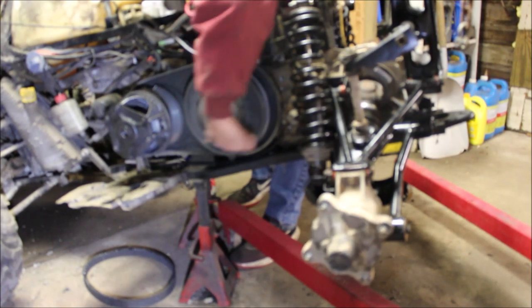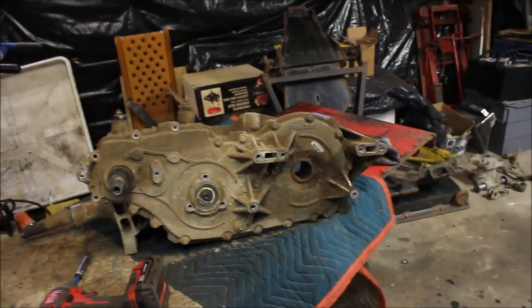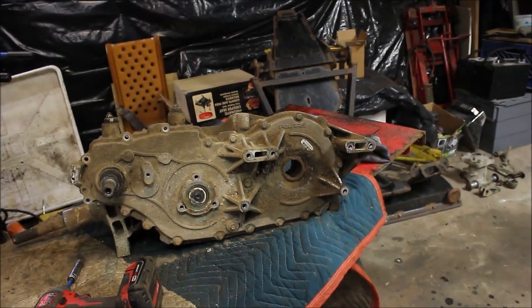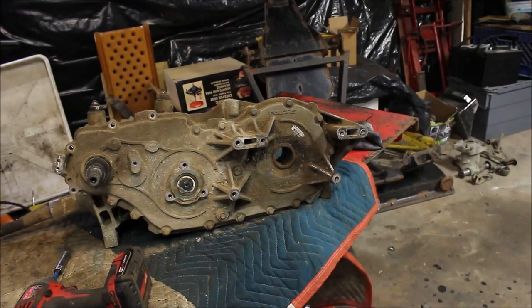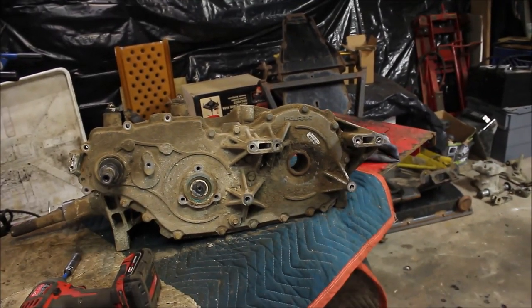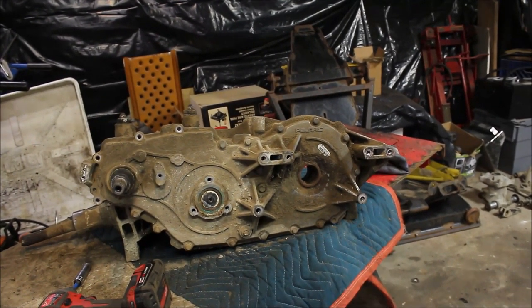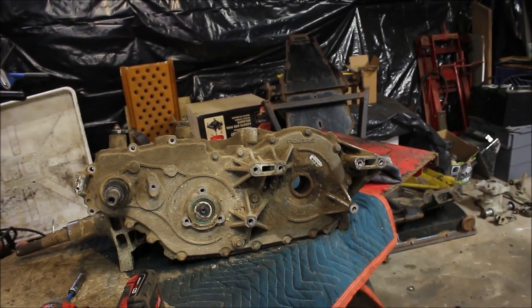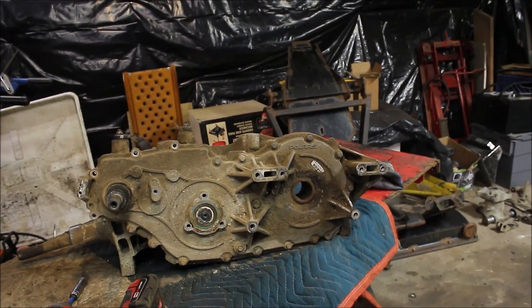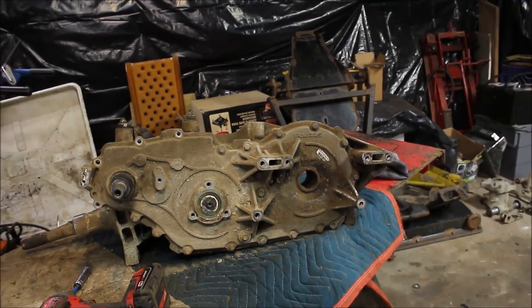There you have it — one installed transmission. I'll go ahead and put it in high and spin it — you can see the axles rotating. Put it in reverse — I think we've got it adjusted perfectly. Before I go, who wants to see me tear this case apart? I'm kind of curious to see what's going on inside, so if you want to see that, stay tuned.